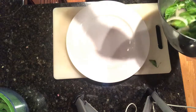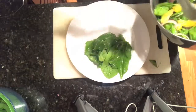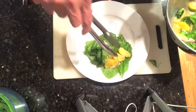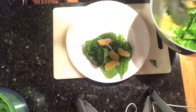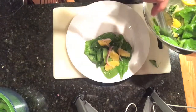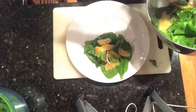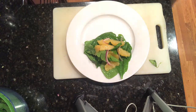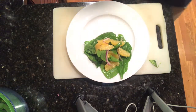I'm serving this as a side tonight, so I'll just put a bit on the plate — spinach first, then the orange slices on top. One thing about this salad: it does not keep well once you've dressed it, like most salads, so I wait till the last minute to serve it. Look at that — so tasty! There's your spinach salad with orange segments and red onion.